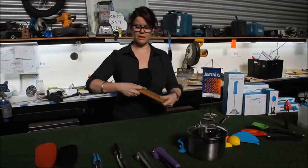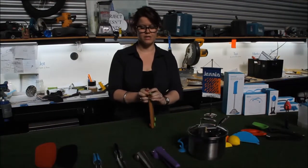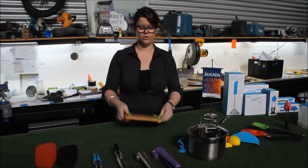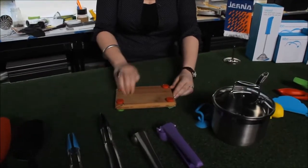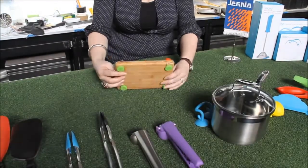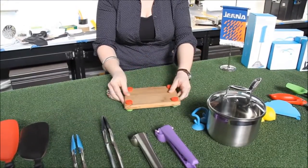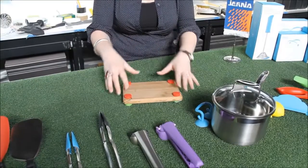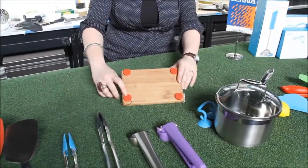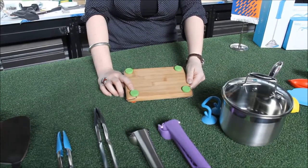these guys are little clips that slide onto the corners of chopping boards. The idea with them is that they allow you to chop on one side, flip your board over and chop on the other side without getting anything on your bench, because they actually raise the board off the bench by a few millimetres. They make the board non-slip because they're silicon — they grip the bench top, and you have a cow on one side and a capsicum on the other so you know which side's for meat and which side's for vegetables.